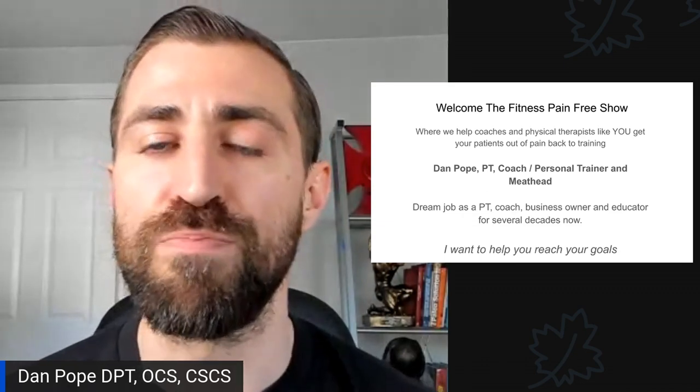Welcome to the Fitness Pain-Free Show, where we help coaches and physical therapists like yourself get your patients out of pain and back in the gym where they belong. My name is Dan Pope. I am a physical therapist, a coach, a personal trainer, and a meathead. I love all things strength and fitness. I have my dream job as a physical therapist, coach, business owner, and educator. I've been doing this for several decades now, and I want to help you reach your goals so you can lead a cool life the way I feel I do.